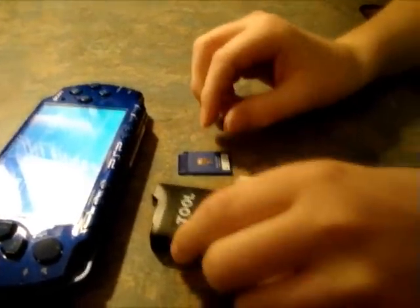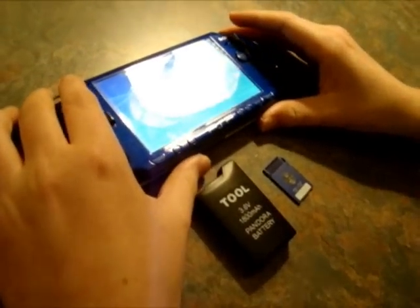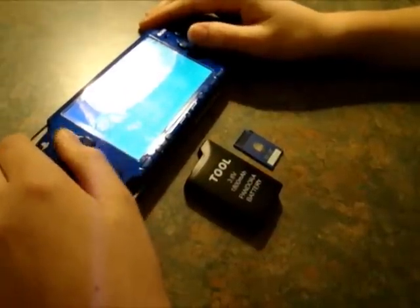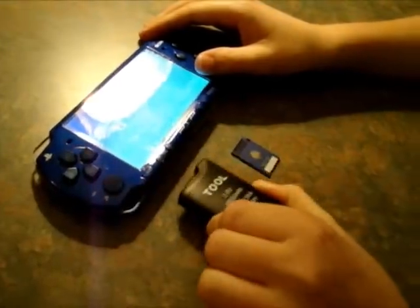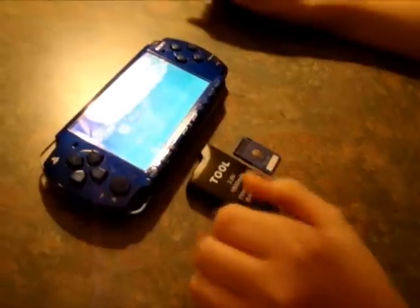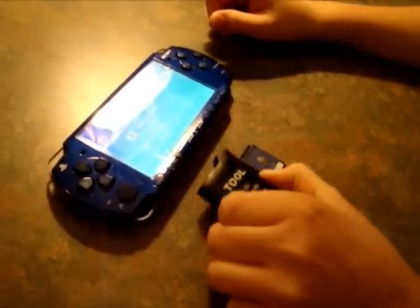Same link. So first thing you guys are going to need to do is you're going to need to have your original PSP battery, the one that came with your PSP, fully charged — like 100%, just to be safe. And you're also going to need to charge your Pandora battery. Charge it a bit more than 78% minimum. You can charge it by turning on your PSP and just putting it in and letting it charge.